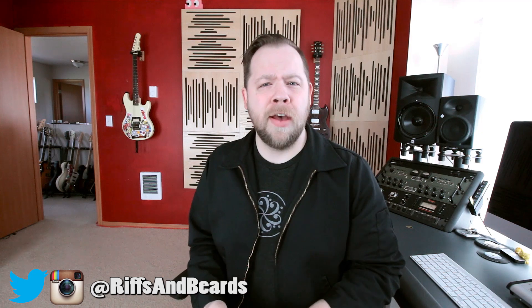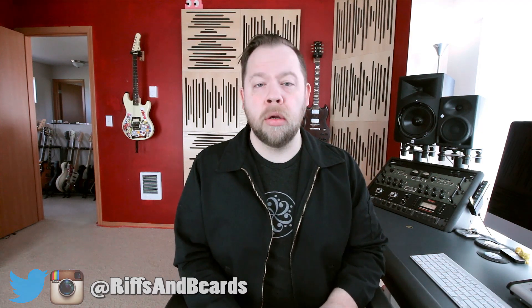Hello there and welcome to another FAQ Monday. I'm your host Fluff and today we are going to answer more questions. I thought we ran out after last week but I was totally wrong.